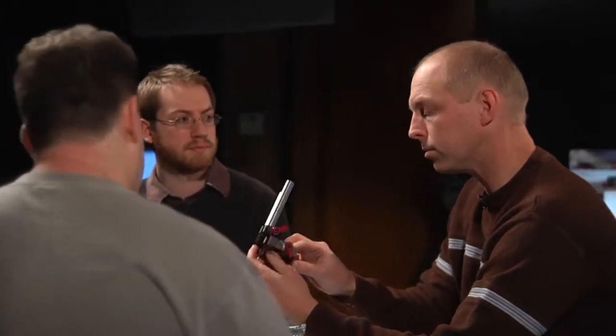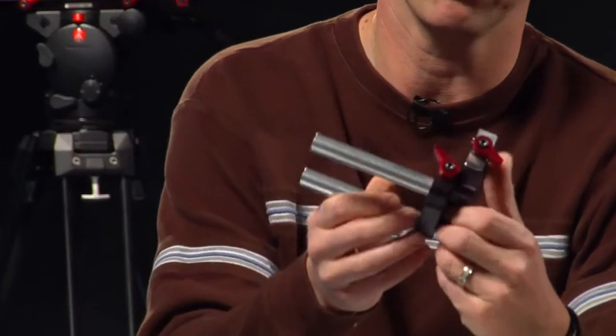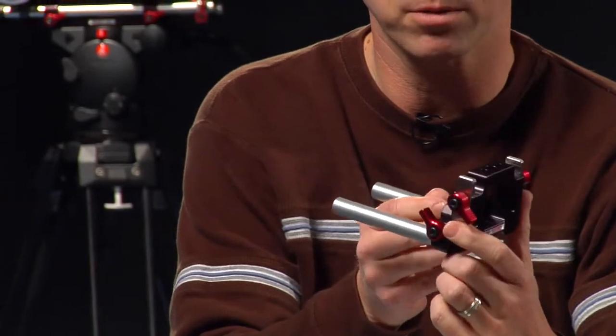What I'm holding here is the Z Riser. We primarily use this to change the rod height for when we're using depth of field adapters, either in the up position or the down position. Some people have even used it on the RED camera for that same reason.